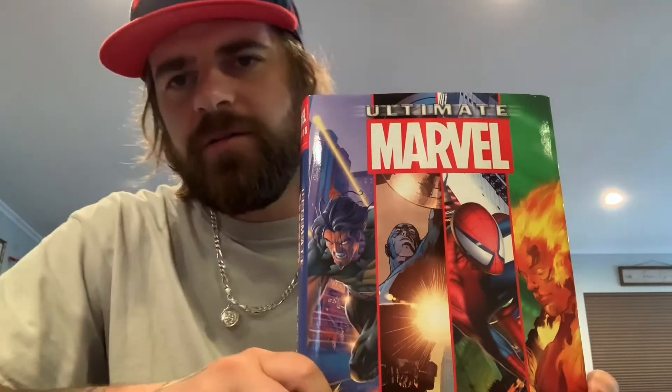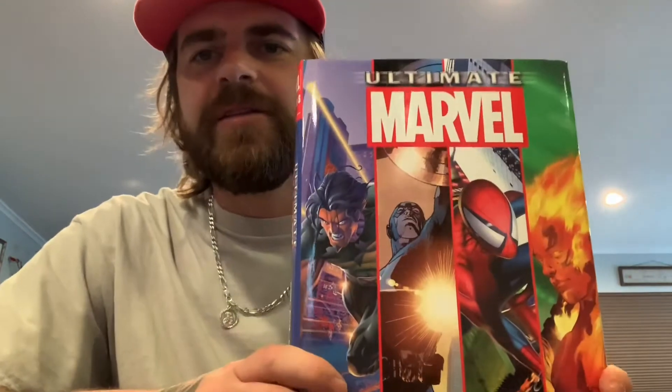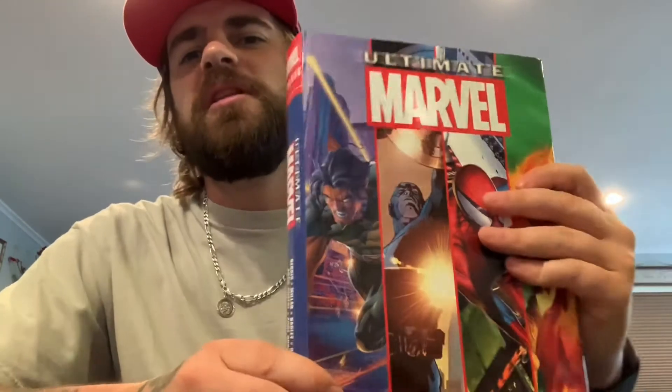Hello everybody, what's going on? This is Gutterwolf again, and this is a quick look at the Ultimate Marvel Collection.